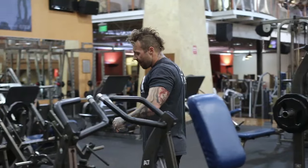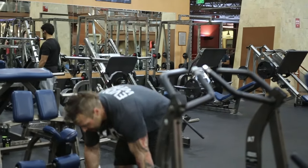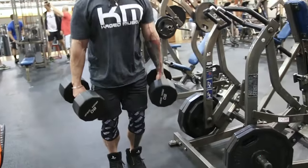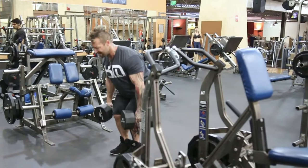So once I've done that, I go straight onto the deadlift here. When I'm doing the deadlift, I'm making sure that my legs are bent, holding the dumbbells to the side, making sure that I'm working my lower back and not so much my hamstrings as you would in a stiff-legged deadlift.